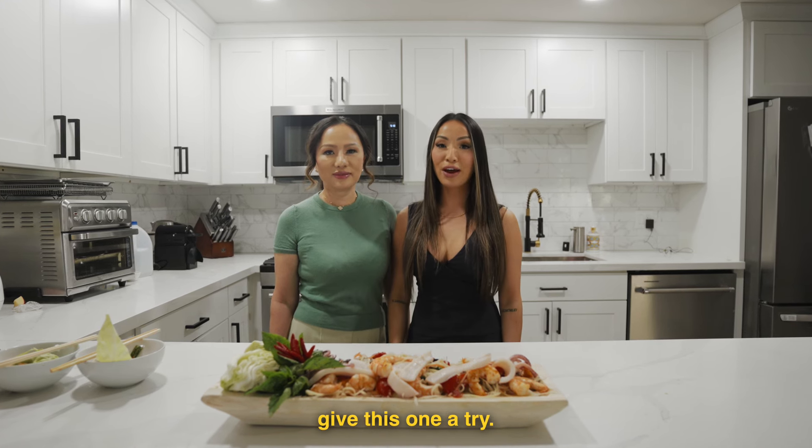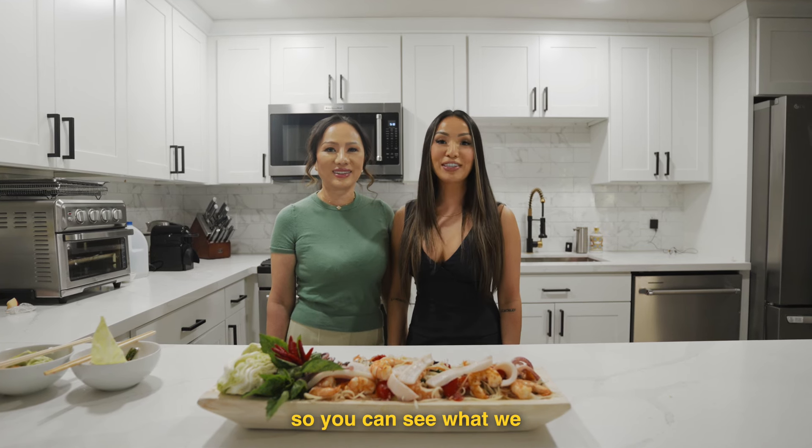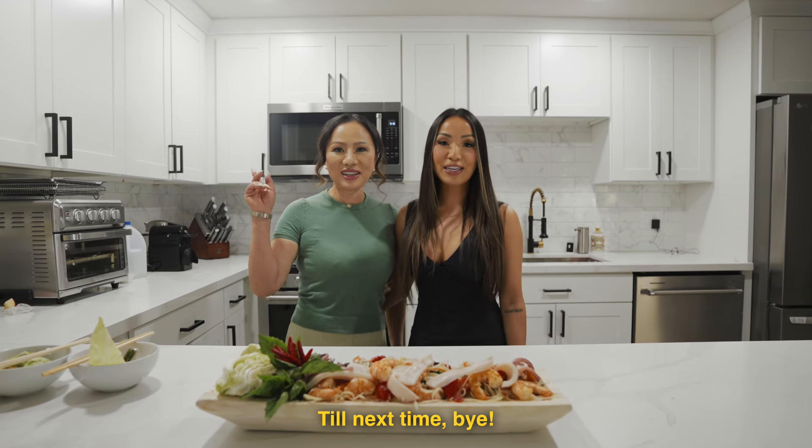And like always, don't forget to like, comment, and subscribe to our channel so you can see what we cook up next. Till next time. Bye!